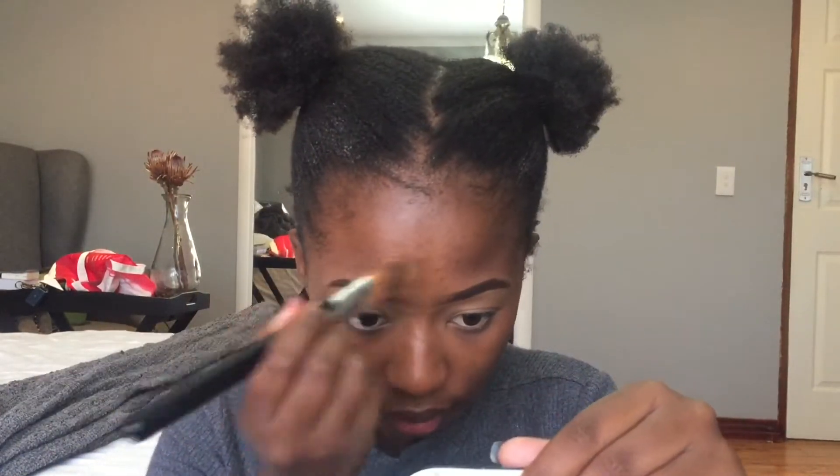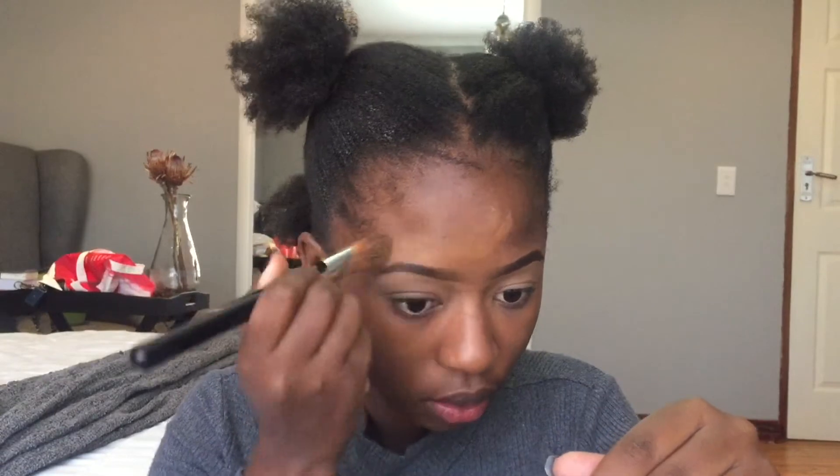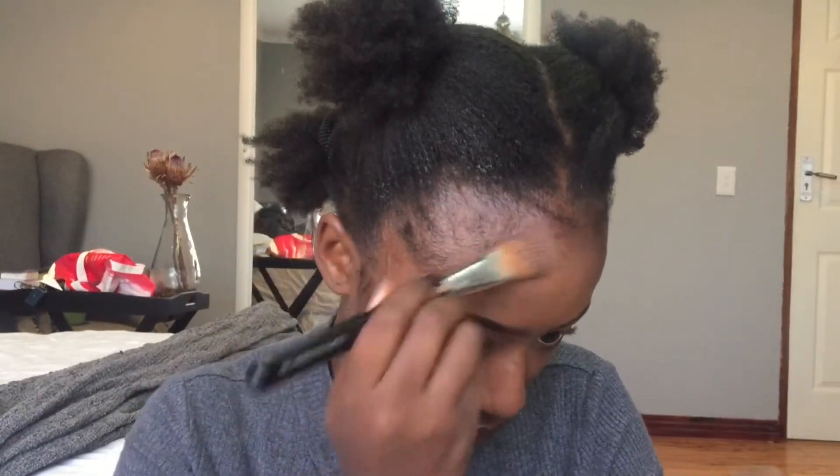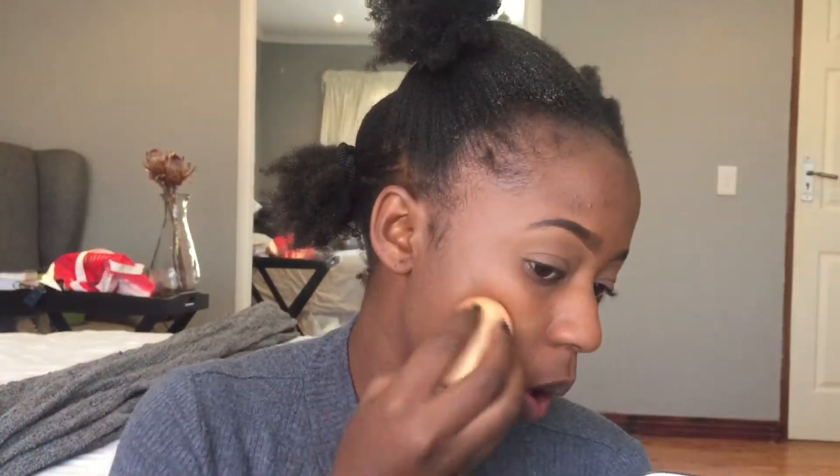Then I'm going to take the foundation and continue applying it on my forehead. I'm really not bothered about the coverage here, hence I'm applying so little. I'm just going to blend all of that in — I really want a very natural look. I'm also going to apply it below my face so that my neck blends in, making sure there are no harsh lines. Then I'm going to go in with my beauty blender again to blend the foundation in so that I get a skin-like, very natural finish — it must look like there's no foundation on there.